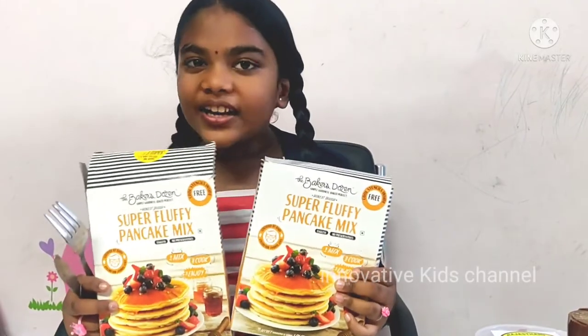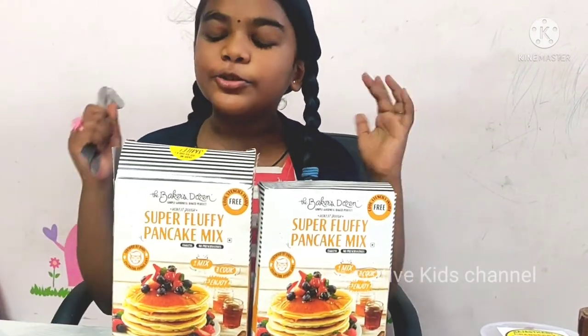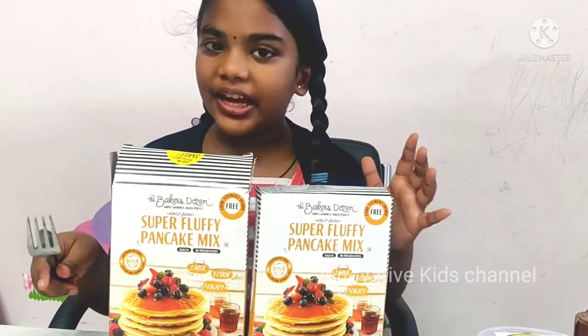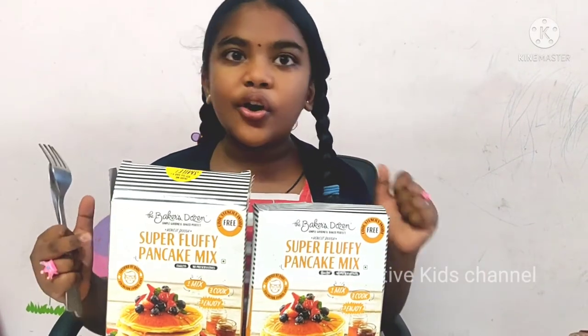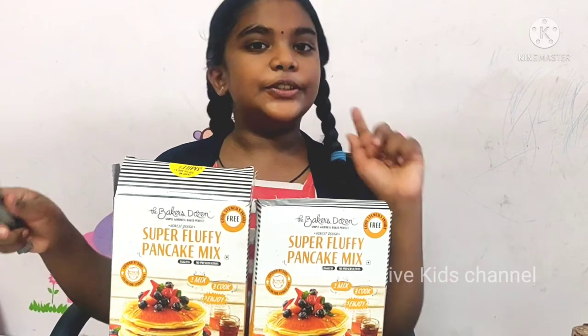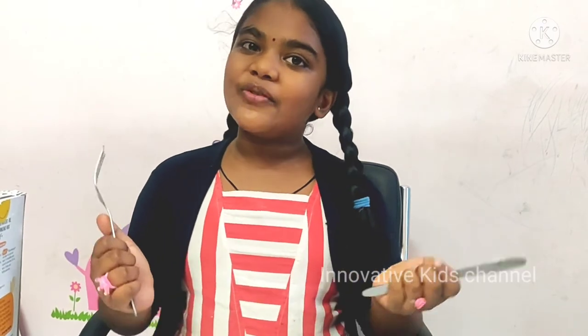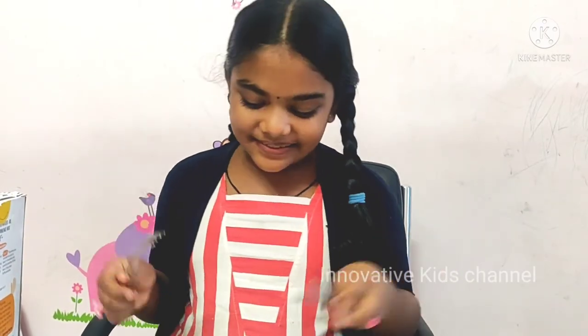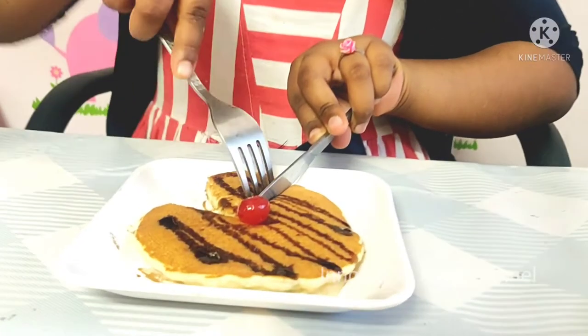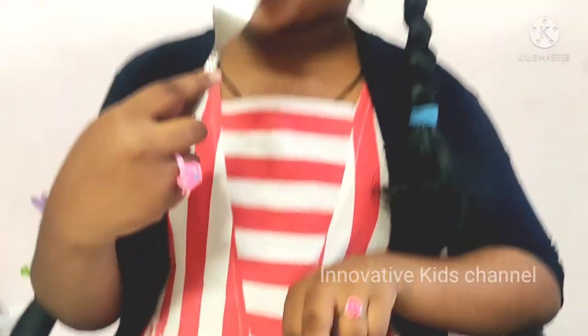Thanks to The Baker Dozens for giving this super fluffy pancake mix — it is working so good. They make it very very fluffy with no preservatives and it is even safe to give to babies too. I hope you like the video, thank you for watching, please subscribe and see more videos. Thank you, bye bye!